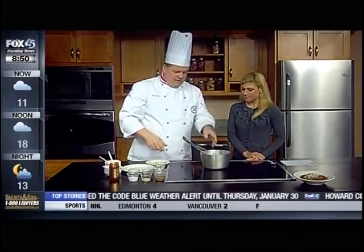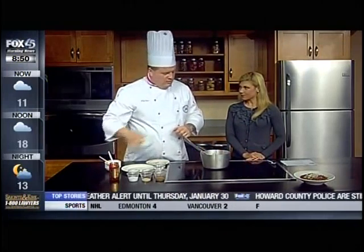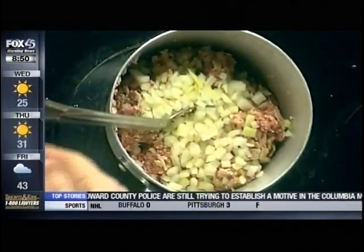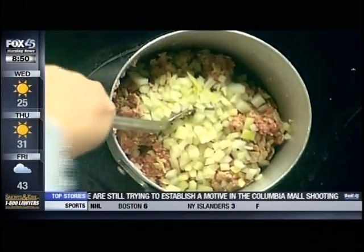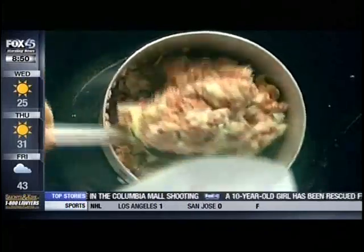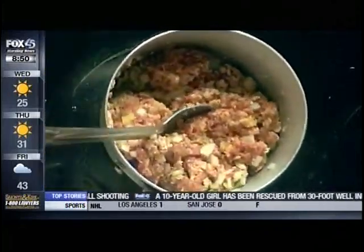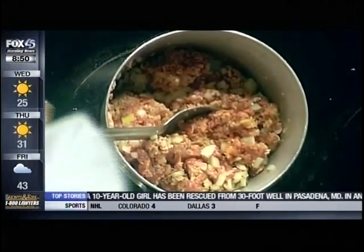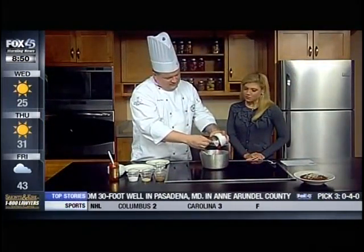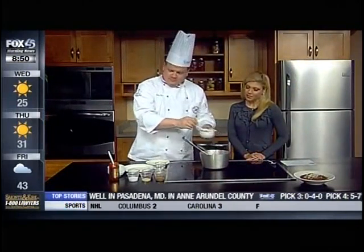We got the pork going here. Once it gets nice and brown, we're going to toss in our onion and get that nice and cooked. You can throw in peppers if you wish — I'm not really a big pepper guy, but some people are. Once the onions and your vegetables get nice and soft, then you're going to throw the rest of your stuff in. In this case, I have some tomato puree — that's going to give us our body.